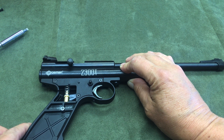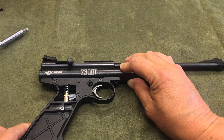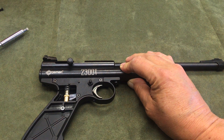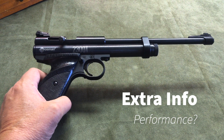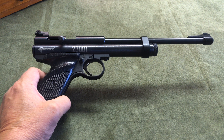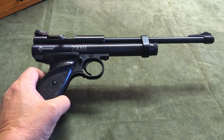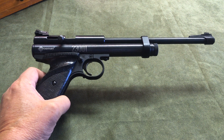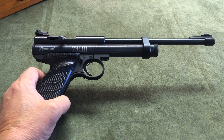Always be aware that it can be adjusted to a very light pull, so please everybody be careful. Next, we're going to go outside and take a look at performance. Crosman rates this pistol at 520 feet per second and over 40 shots per 12-gram CO2 capsule, so we'll go ahead and put that to the test.